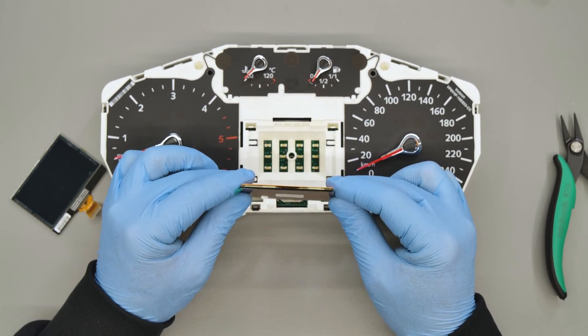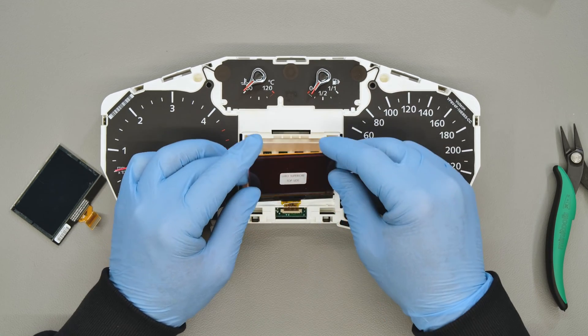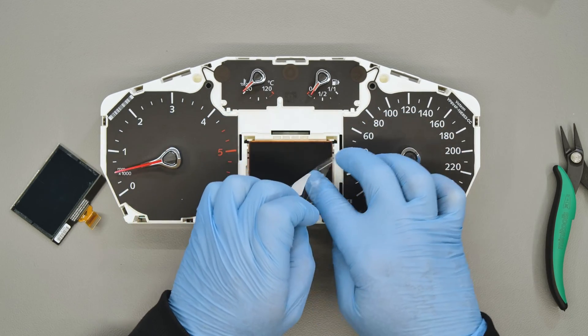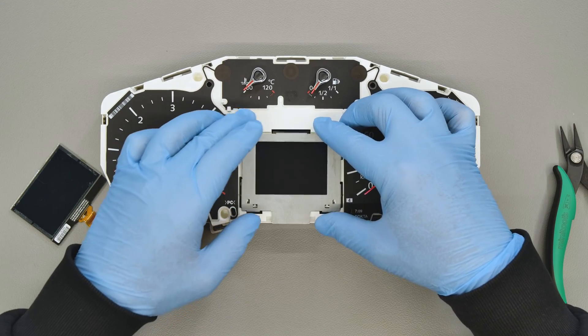Refit the flat in the dedicated connector, taking care to insert it vertically and then fold it back into its housing. Then remove the film from the upper side as well and insert the metal collar.